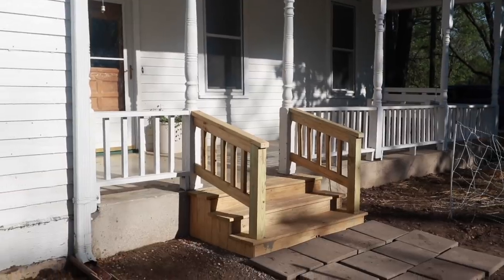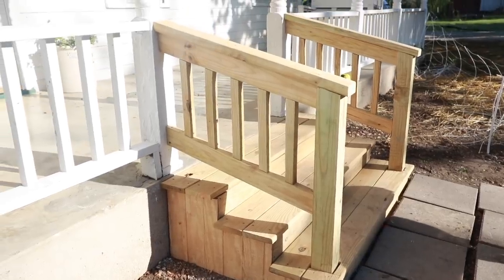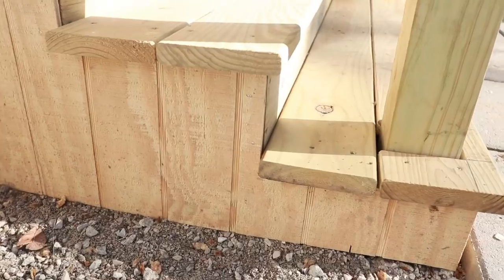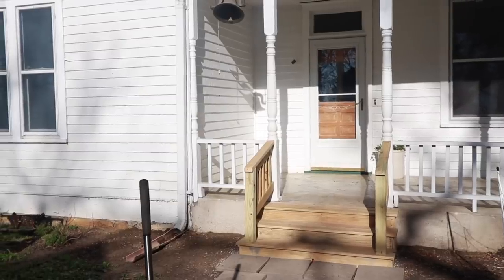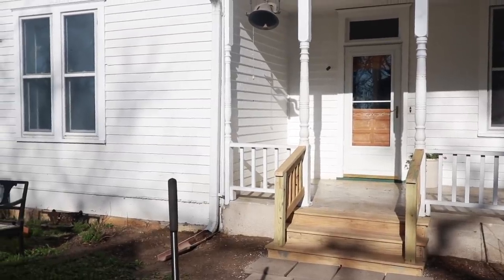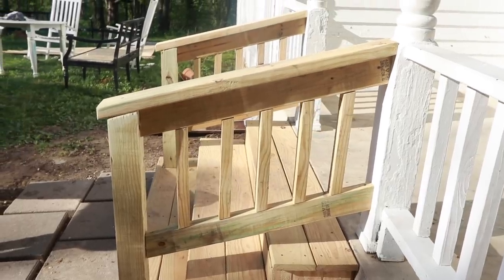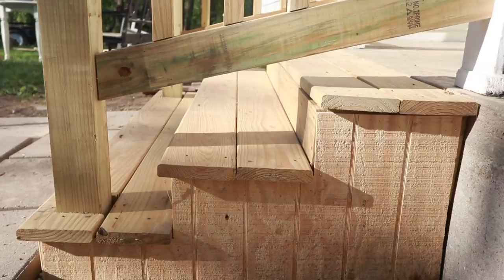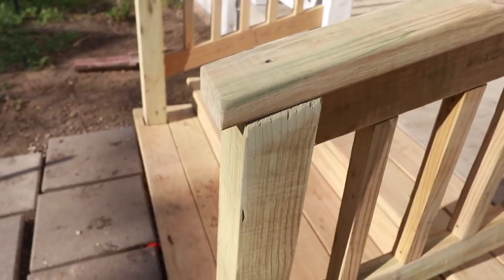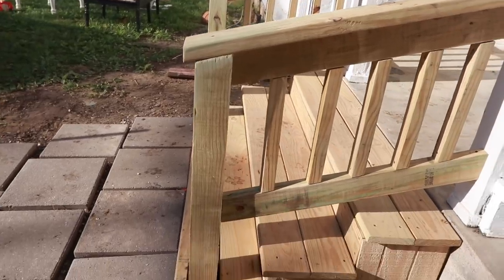The final step was covering the side of the steps with the siding. Luke did this while I was out — he measured the side of the steps from top to bottom and each step in between, cut it, and screwed it up there. He made one template and then repeated it on the other side, and the project was done.